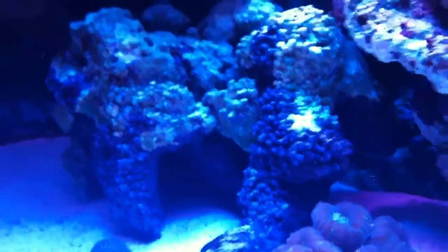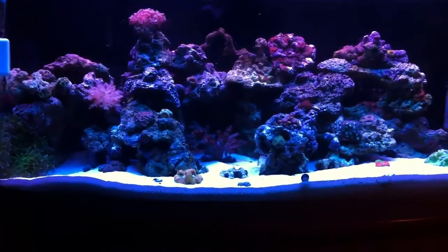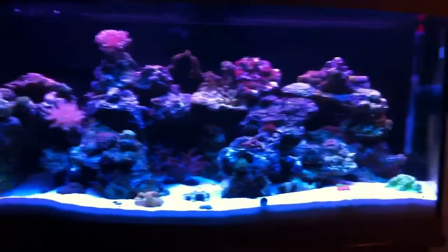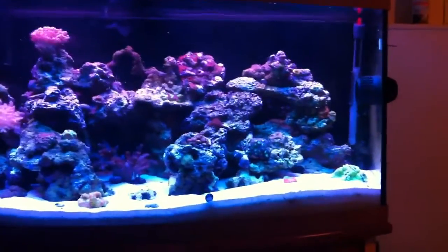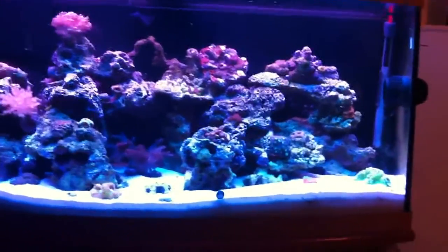The goby seems to be doing an awesome job along with the sand sifting star, which is actually under the sand right there. Just a quick update on what's been going on in my tank. I also got a yellow mimic tang — I can't find him right now since I just turned the lights on and everything is hiding, but everything seems to be going well.